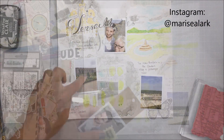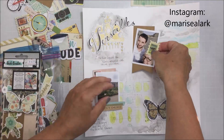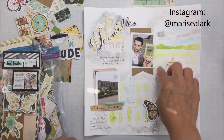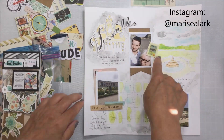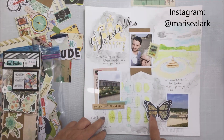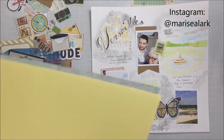I'm going to take another Stampers Anonymous stamp and add that to the bottom of the layout on the right. Now I'm going to start to map my photographs, and I'm using Vicki Boutin's Let's Wander collection to embellish my layout. You can see that butterfly at the bottom.